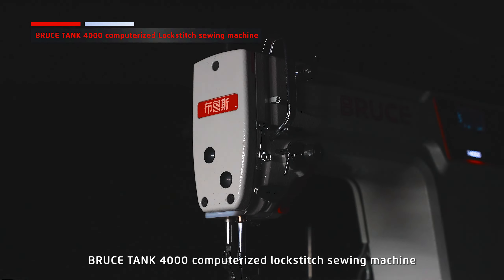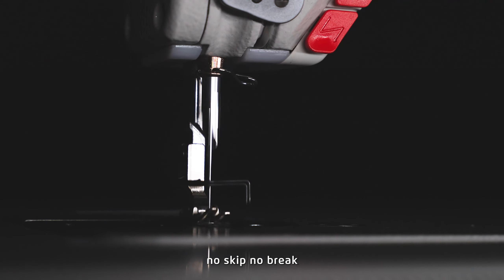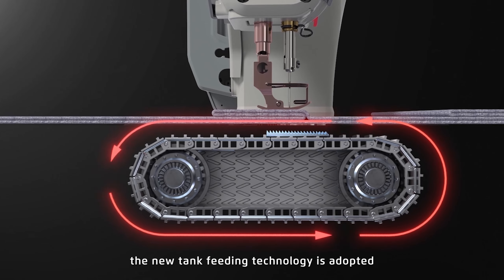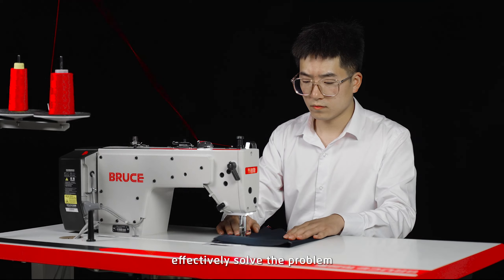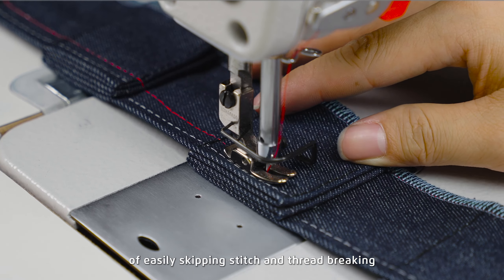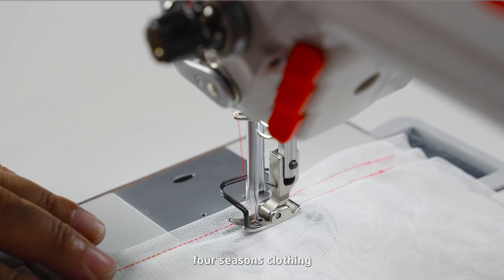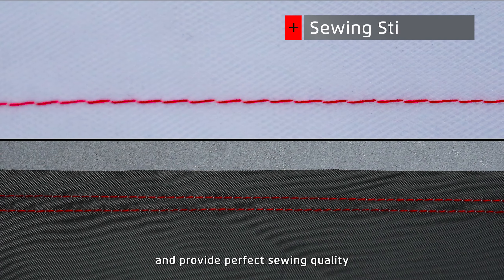Bruce Tank 4000 computerized lockstitch sewing machine — no skip, no break. The new tank feeding technology is adopted, effectively solving the problem of easily skipping stitches and thread breaking when passing stems during the production process of four-seasons clothing, providing perfect sewing quality. Fabric feeding without slipping, no thread break.